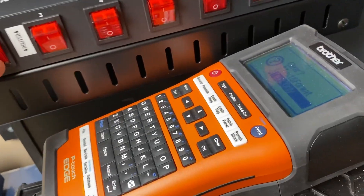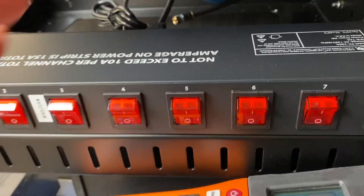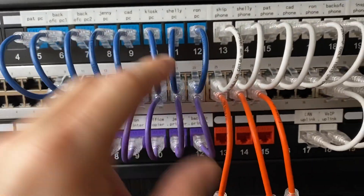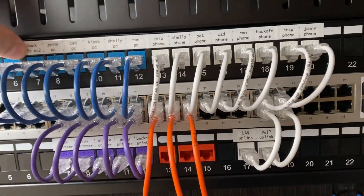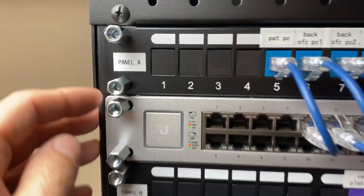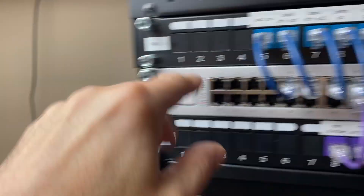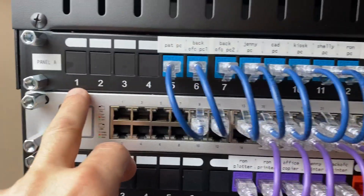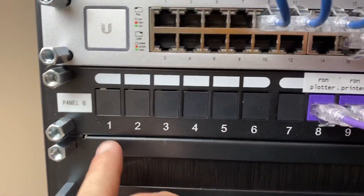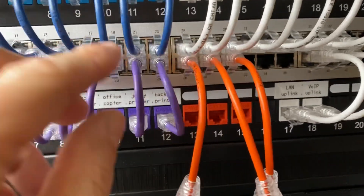A lot of people, every time it comes up, somebody will reach out and ask how it does patch panels. So we're just wrapping up a couple here. In this particular case, because it varies by client, we didn't do our normal numbering. We've got panels — panel A, panel B — and at the wall jack, the corresponding number, like A5, corresponds to panel A5. B10 would be B10. So that's how this one is done.